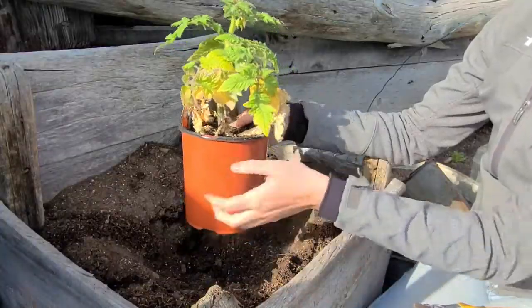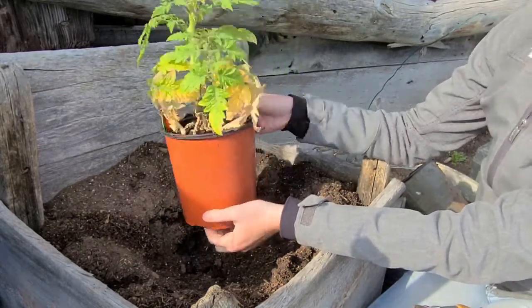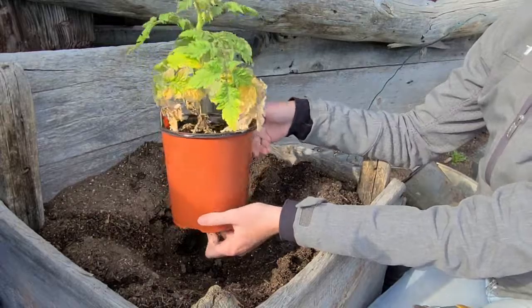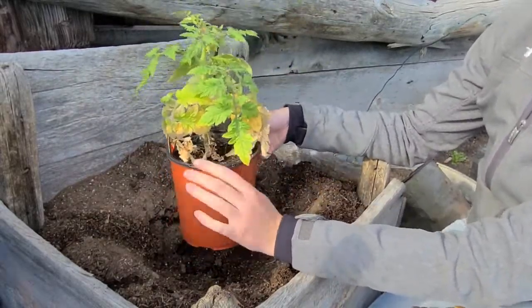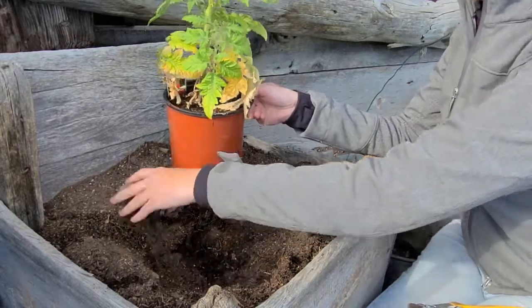Hey y'all, welcome back to Farmhouse on the Ranch. Today I'm going to show you how to plant a tomato. This is a sale tomato so he doesn't look his best, but he's still plantable and might as well give him the best shot he can get. I got it off the clearance rack so it does have some damage, some yellowing, some problems, but it's nothing we can't fix. I'm going to be planting this patio tomato in a container instead of in the ground or in one of my raised beds.